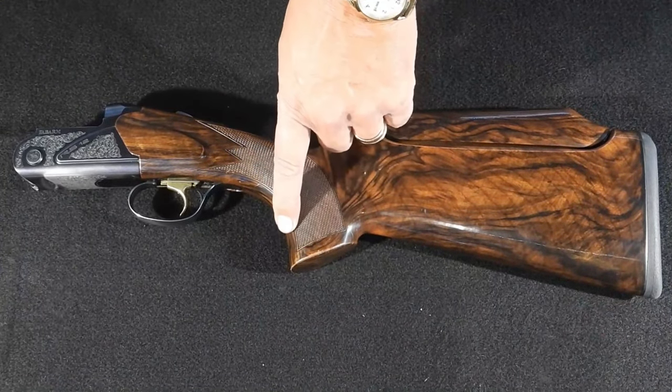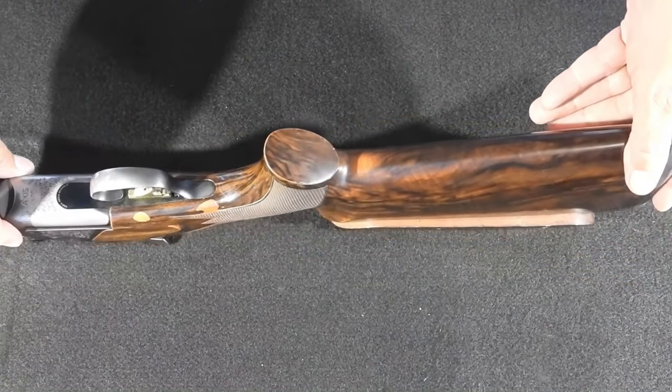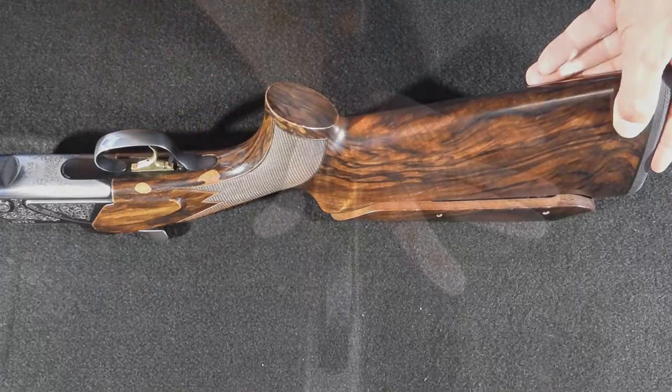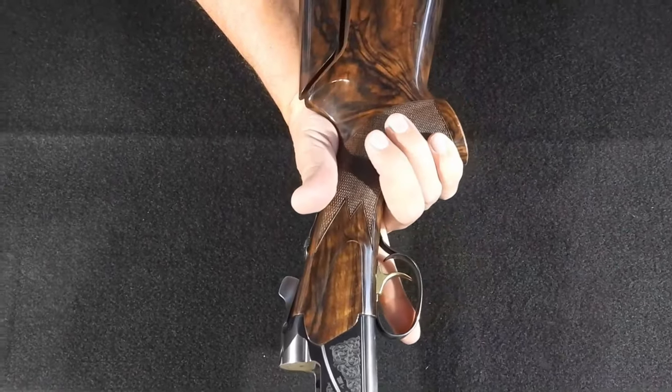I'm a big dude — 6'4" — so I have large hands. An upgrade I liked when switching from the Browning to my Fabarm was the palm swell; it fits much better in the palm of my hand, and I find the overall stock grip of the Axis to be very comfortable.